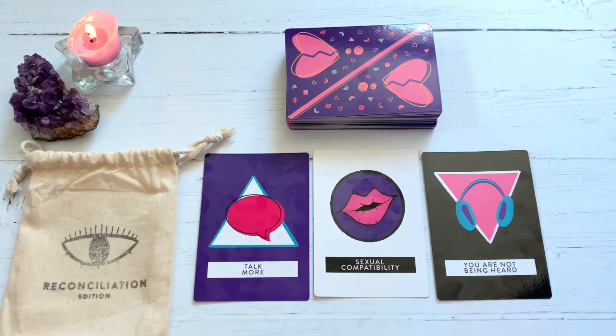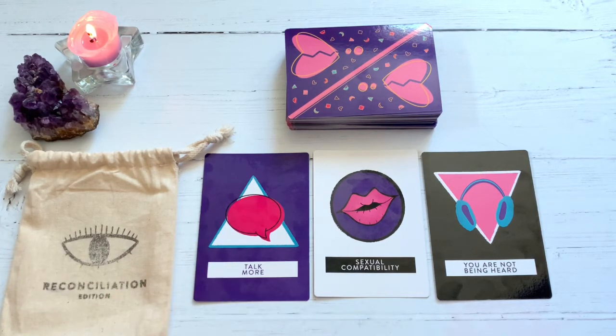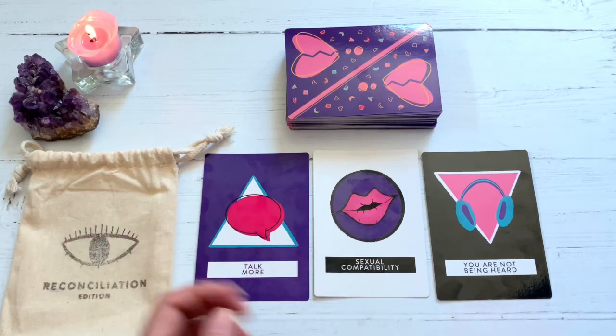I hope you guys dug this review. Again, this was by Pretty Spirits — Christine and Lauren over in Long Beach. I will put their link down below if you're interested. Otherwise, I just like showing off really quirky decks, fun stuff, and beautiful artwork.